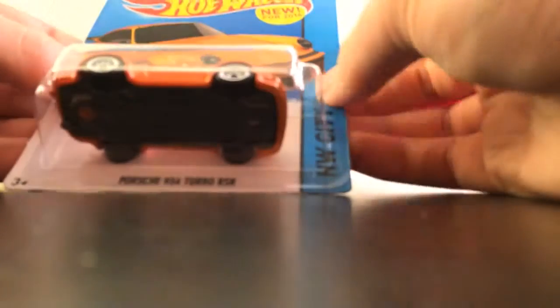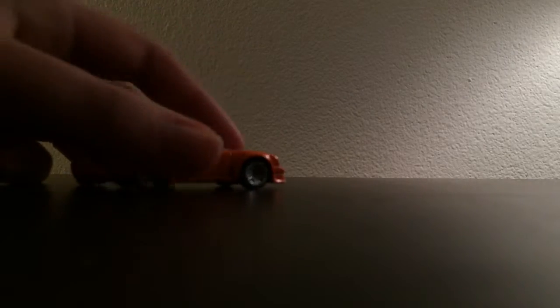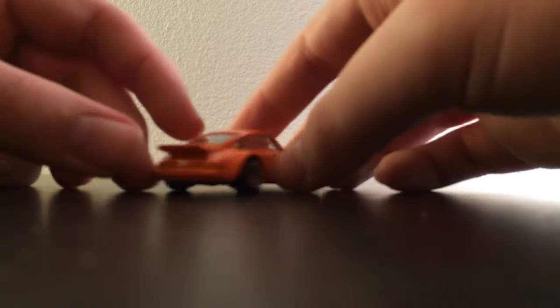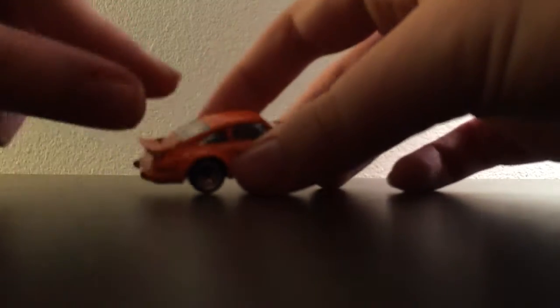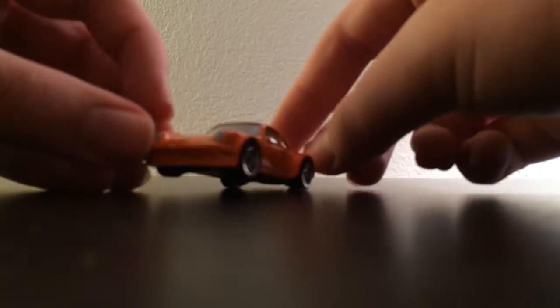Next, we got the Porsche 934 Turbo RS in orange. I love this car. I have like six total — I got three in my case, so that's good. Beautiful-looking car. Sure, no taillights, but it's okay. Yeah, I just really like it. It looks really good.